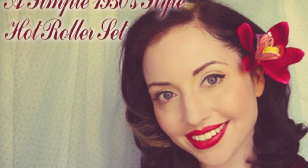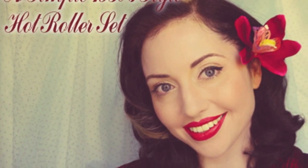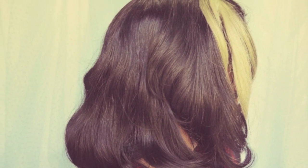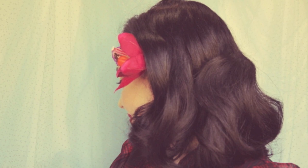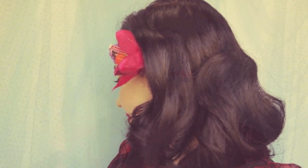Today I'm going to show you how to do a simple 1950s style set with hot rollers. Before I begin let me tell you why this set works for me and will for some of you and not others.